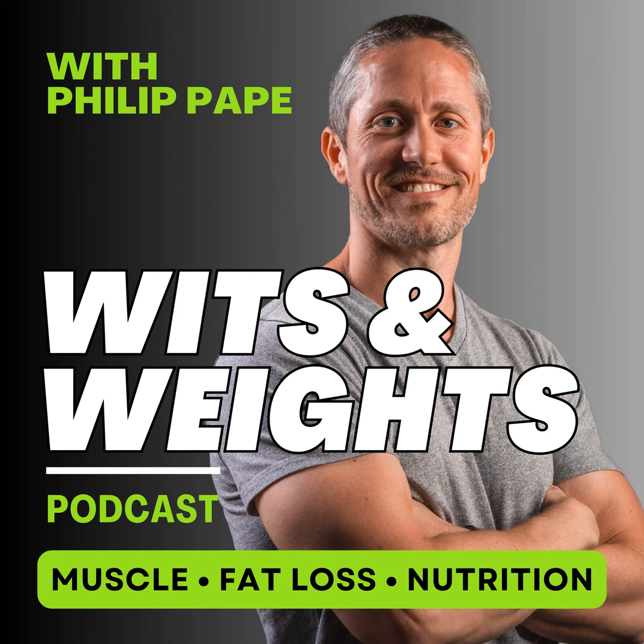Before you go, I want to let you know about a free resource I have — free guides on everything from fat loss to eating out, building muscle, managing hunger, figuring out the best macros for you, and more being added all the time. If you want to get the most out of these podcasts and look and feel your best, head over to witsandweights.com/free to get your free guides and level up your results today.